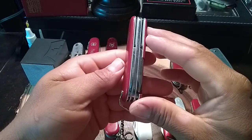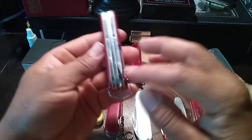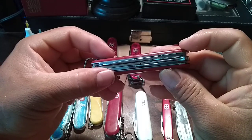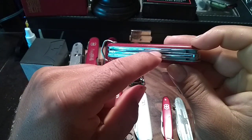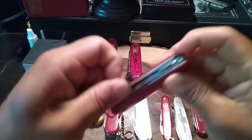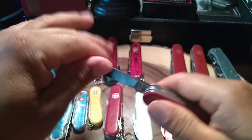Over here I got a really cool one — the Victorinox Super Tinker, because it has the Phillips screwdriver in the back and the reamer. Then we got the normal tools: the scissors, the main blade, and the small blade which is a clip-point blade. Really cool.